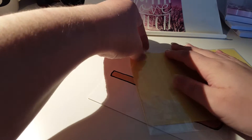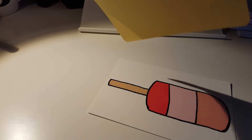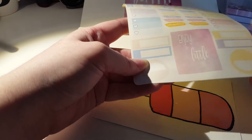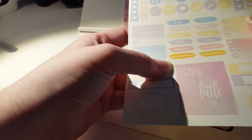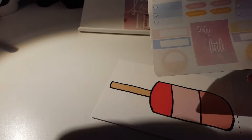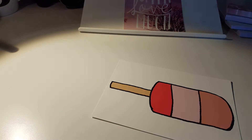Oh, planner stickers! Stickers, stickers, let's open these. These are by Handcrafted by Cherie. So we've got some little checklists, a box that says 'enjoy the little things', some event stickers, some icons - to do, reminder, urgent, today, cancelled, rescheduled. They're really cute. I love the pattern behind this - it's really pretty. 'Enjoy the little things' - that's so nice. And there's even a little coupon code to use in the shop, so someone's going to be buying more planner stickers!